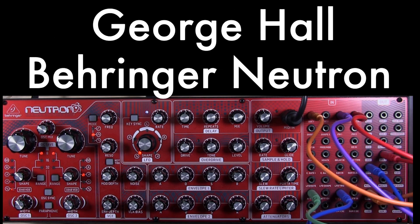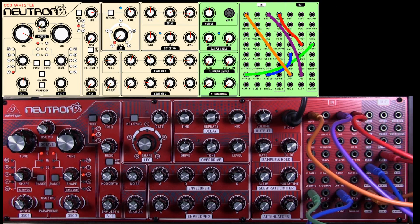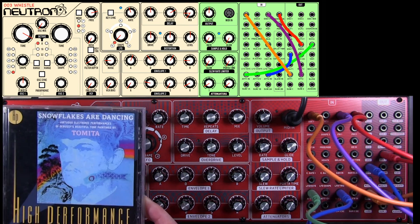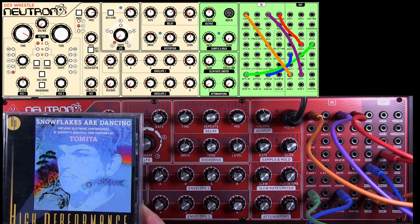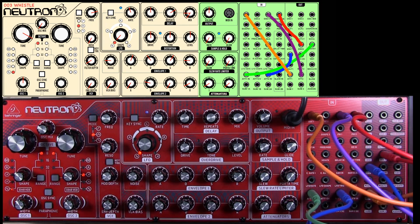Hi there and welcome to tutorial number three. Today we're going to be looking at a whistle sound, and I've taken my inspiration from Tamita's 'Snowflakes Are Dancing' and a lot of the sounds used in my Mozart piece, the clarinet concerto, which you heard on the demo of the Behringer Neutron. So I'm going to go over all those sounds.